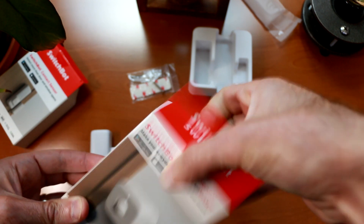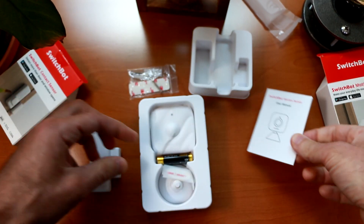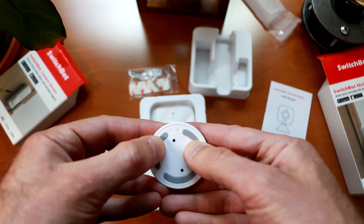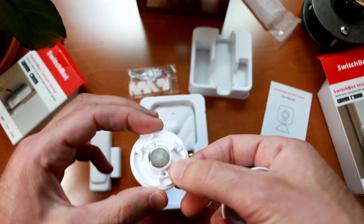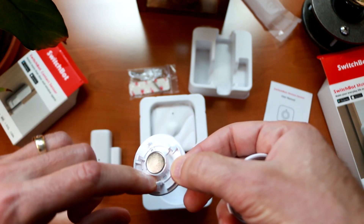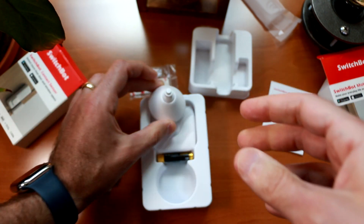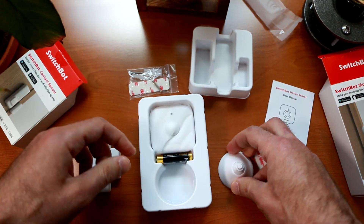Inside the SwitchBot motion sensor box, we have our manual, more mounting stickers, and here's the base. If you look closely at the top, there's a lock and unlock icon. If you slide it to the left, you set it to unlock and the bottom falls out exposing the magnet base, so you can stick it on any kind of magnetic mount. It also exposes the screw template holes, so if you want to screw this onto a wall, you can do so with the included screws. If you don't want to do that, you can lock up the base and it will sit on your desk. There are different places where you can attach the mount on the motion sensor itself.